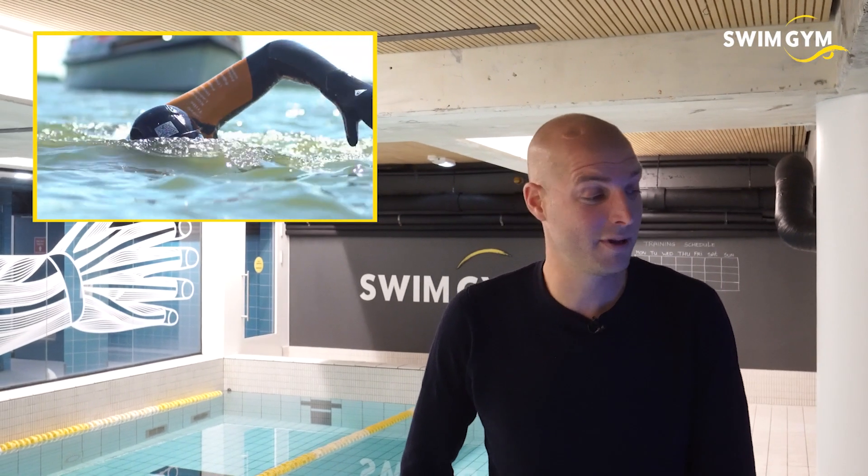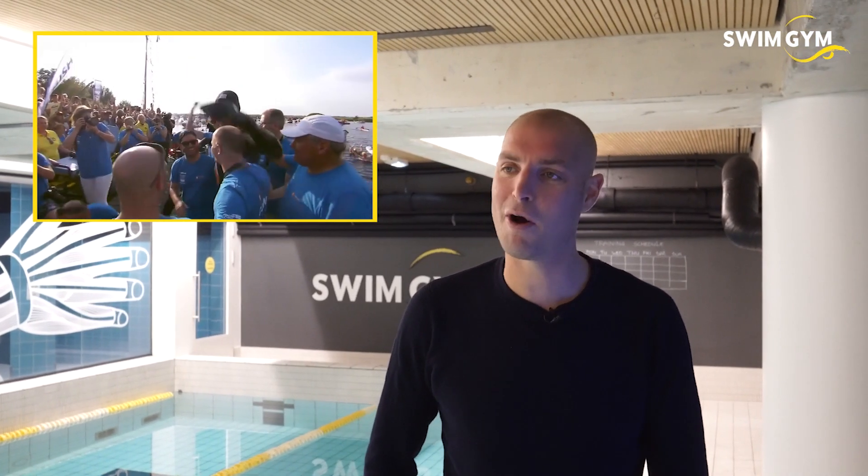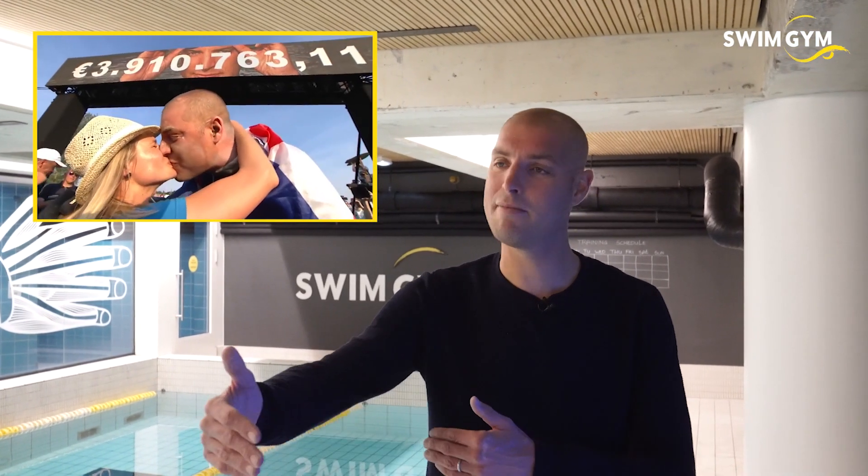I used to focus a lot on the technique when I was focusing on the Olympic Games 10 kilometers. Nowadays, when I focus on the ultra distance — for example, the 200 kilometers 11-city tour I swam — I did not focus on technique at all. It was only making lots of hours, stretching the amount of hours you can make.